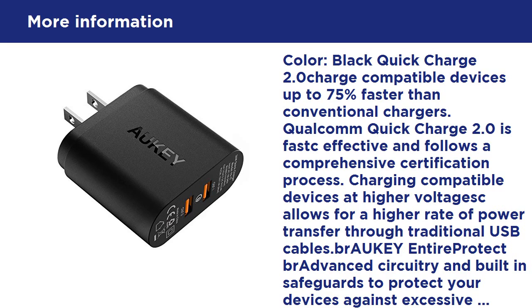Specifications — Input: 100-240V. Output Port 1: 5V/2A. Port 2 (Quick Charge 2.0): 5V/2A, 9V/1.67A, 12V/1.25A. Dimensions: 2.48 x 2.52 x 1.1 inches. Weight: 4.09 oz. Note: charger is not compatible with iPod Nano, iPod Classic, iPod Shuffle, HP TouchPad, and Asus tablets.